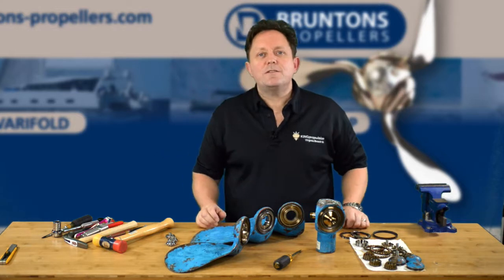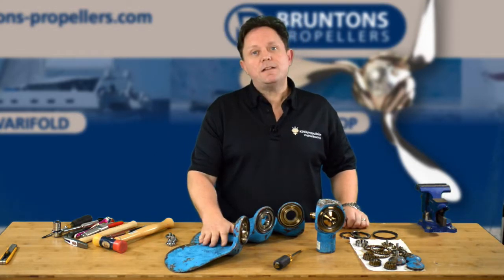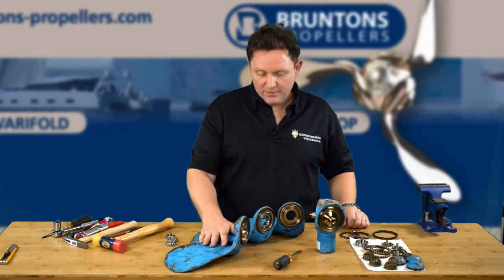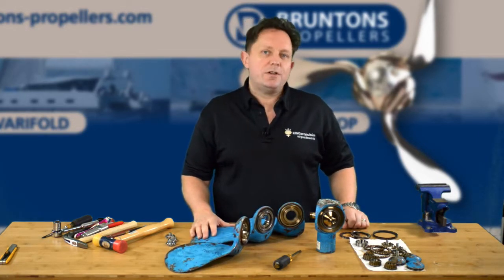Hello, I'm Rod Sampson, the US agent for Brunton's propellers. In this video we're going to show you the final stages of taking apart an Autoprop H6 propeller before we start to rebuild it with a new fresh set of bearings.